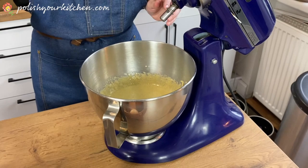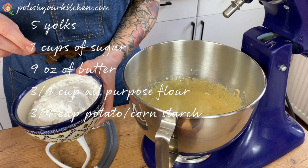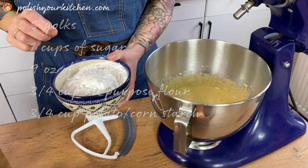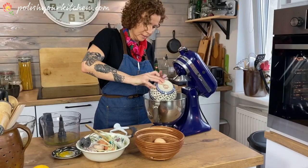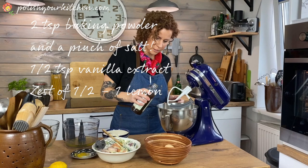I'm going to change the beater because at this point I will add flour. I have three-quarter cup of all-purpose flour and also three-quarter cup of potato flour. Potato flour is hard to get in America, so you can use corn starch. I also have a couple of teaspoons of baking powder. That goes in and we'll mix just until combined. I also have some vanilla extract, so I'm going to add a little bit too.